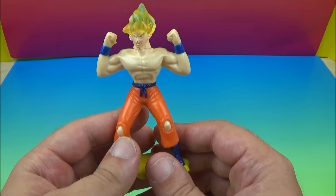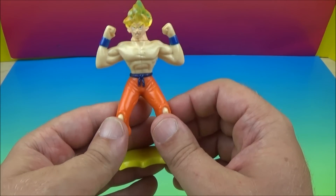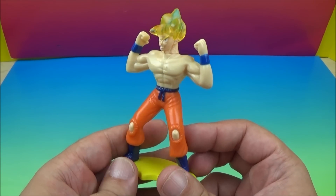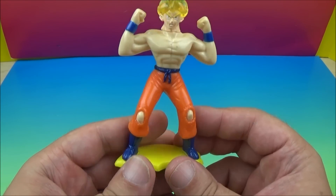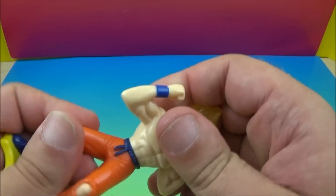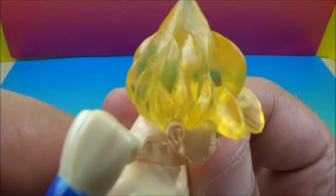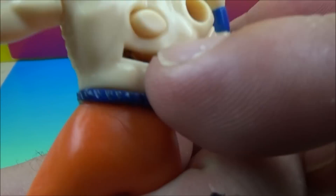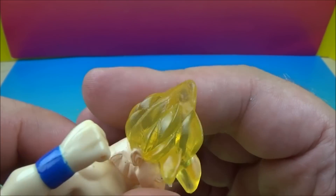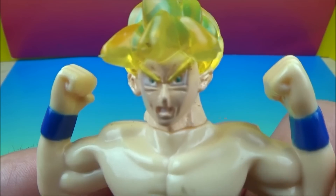We have Super Saiyan Goku — or Kakarot if you prefer his Saiyan name. He is all battle-worn, so this must be after his battle with Frieza. He's got a nice yellow base, and there is some articulation with his waist and neck. Look at that hair — it's all transparent. There's a button on the back that you would push which would light up his hair, but once again the batteries are expired. Either way, there is Super Saiyan Goku.